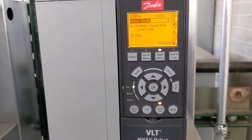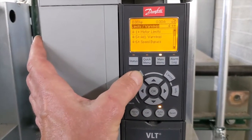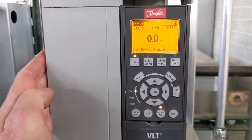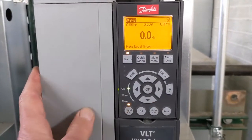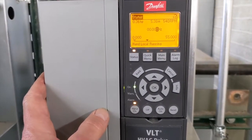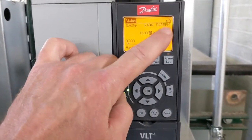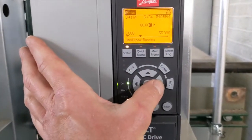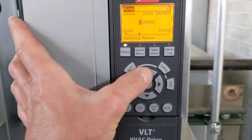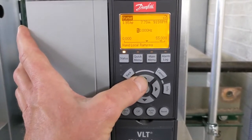To see what that speed corresponds to in RPM, push the back button to get back to the main screen. I'm going to put it into hand mode — you can see it's turned on, we've got some amps and some speed. I'll move the cursor over and adjust this up to 50 hertz.